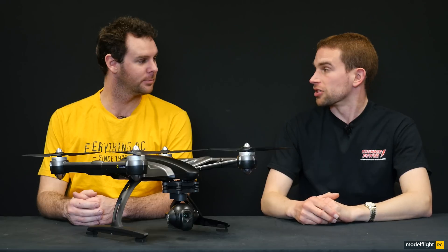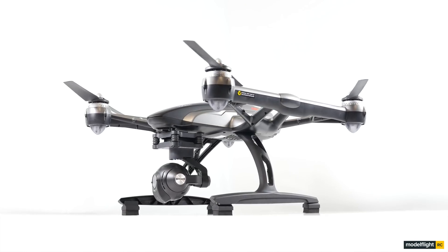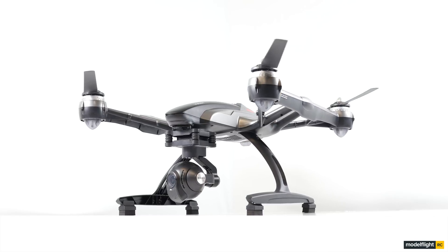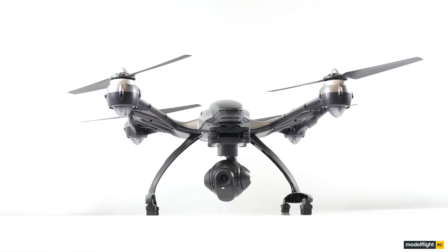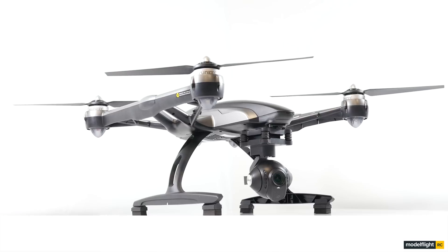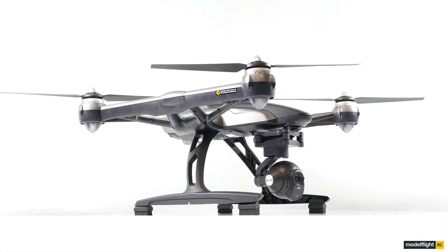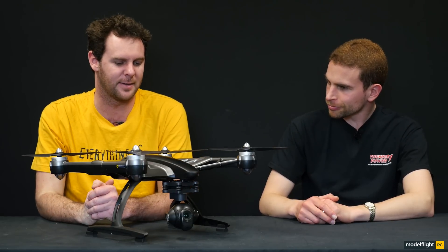This particular version here has new propellers — these are like a carbon fibre reinforced propeller, so a lot stronger than the original version. As you can see it's a new colour scheme over the original — it's gunmetal grey. It's fairly attractive in its design, with a fairly slender sort of nose making it aerodynamic for flight.